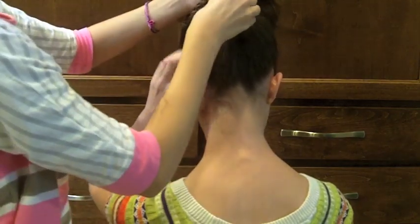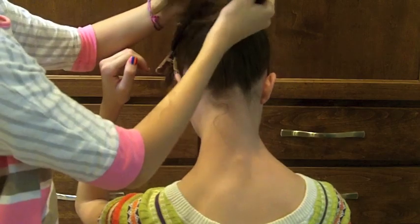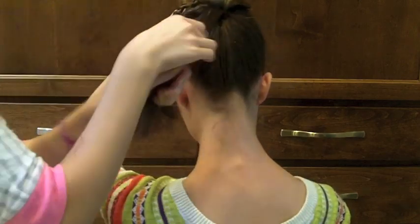Now we're going to be taking a section from the bottom. Just take another section about the same size, and have her hold the ponytail out of the way.